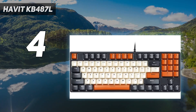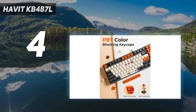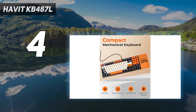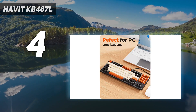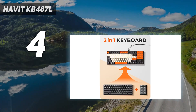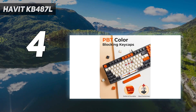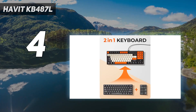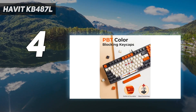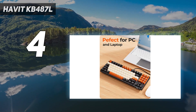Havit also equipped the KB487L with durable PBT keycaps that feel nice and boast a unique black, white, and orange color scheme that allows the KB487L to stand out among the sea of monochromatically faced keyboards currently available. This doesn't look or feel like a budget mechanical keyboard. Luckily, the KB487L's beauty is more than skin-deep. Our reviewer didn't notice any mispressed keys throughout multiple days of playing Valorant or Counter-Strike: Global Offensive, and those games make it pretty easy to tell when you're doing something wrong with the keyboard. It may not be your preferred experience, but it's better than most linear switch-equipped options.